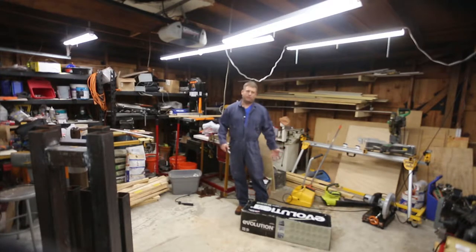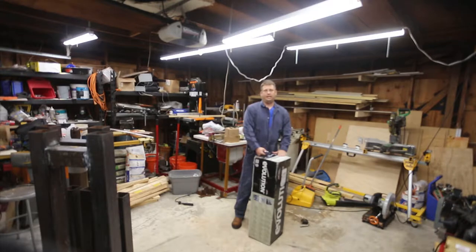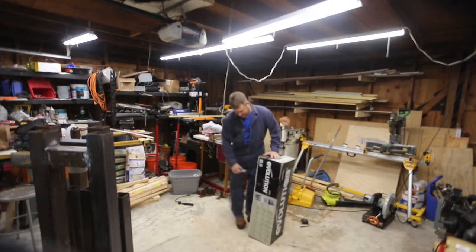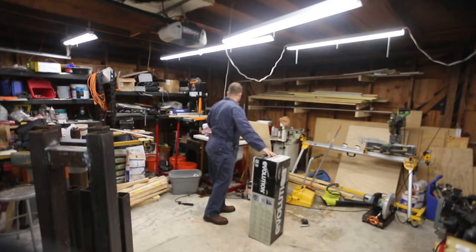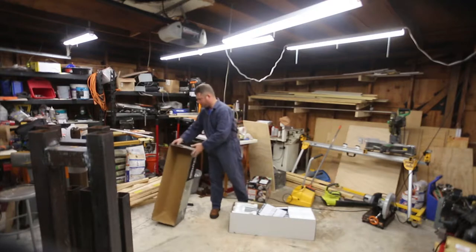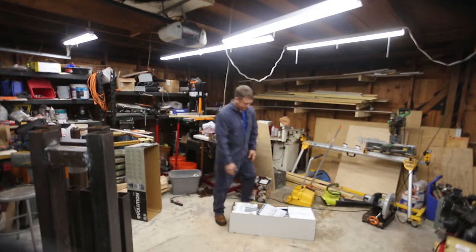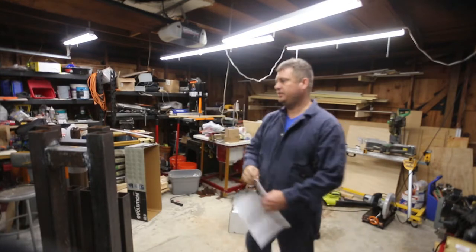My follow-on review is about the stand that Home Depot sells. Home Depot doesn't seem to know they sell this — I asked on their website and they responded that they didn't think they sold it, and someone else said any stand would work. But I specifically wanted to buy the Evolution stand. I could have bought the Harbor Freight one with wheels for ten dollars less, but Evolution's tools are amazingly well designed. Apparently it's a British company.